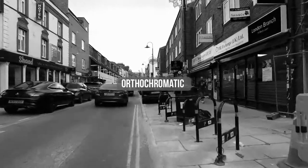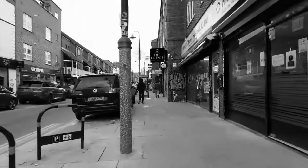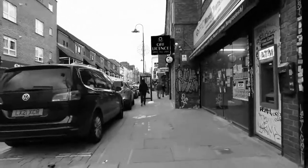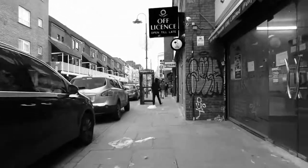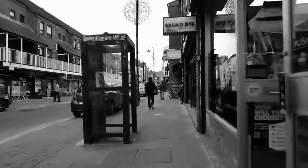What is orthochromatic film? This film is made with silver halide crystals which are naturally blue sensitive. They first came out back in 1873 and were used in early films and movies.